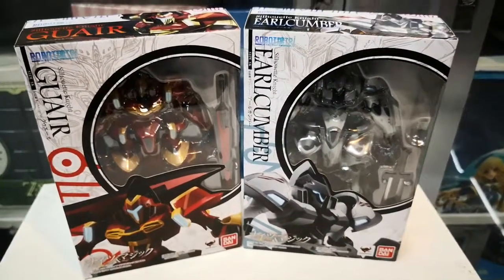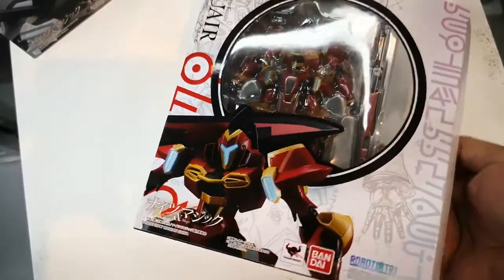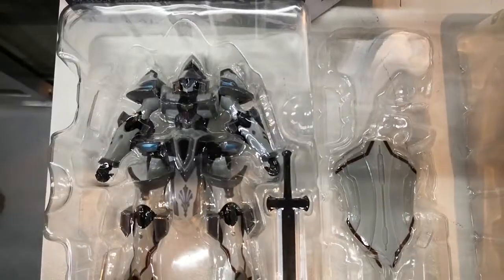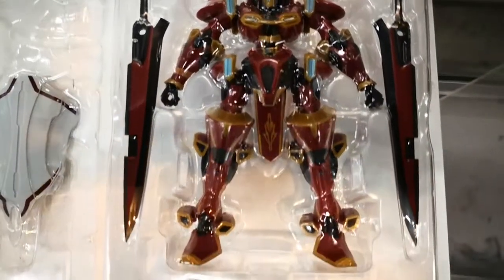Next up for unboxing are the two new Robot Spirits figures, both from Knight and Magic. Here are the included accessories for both figures.